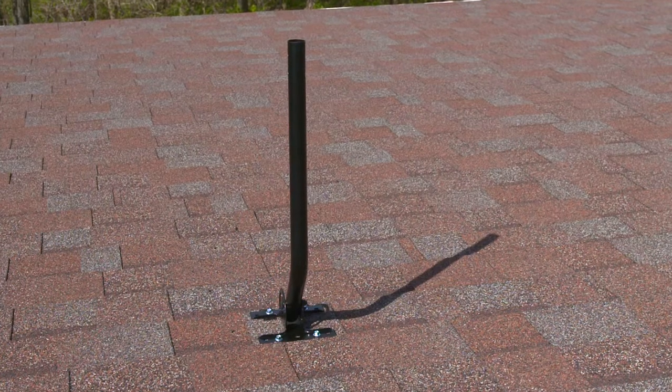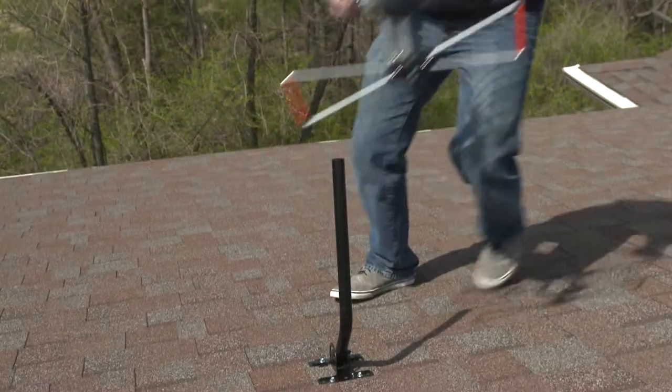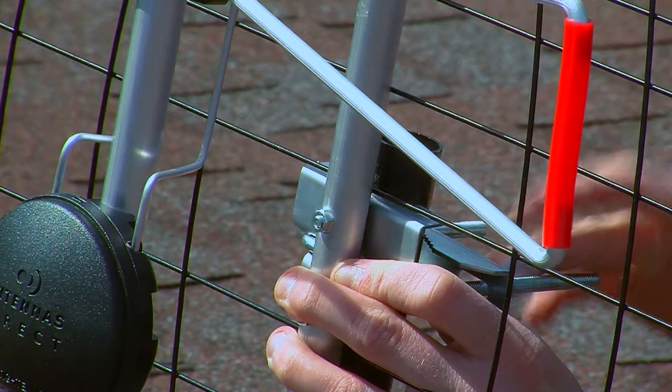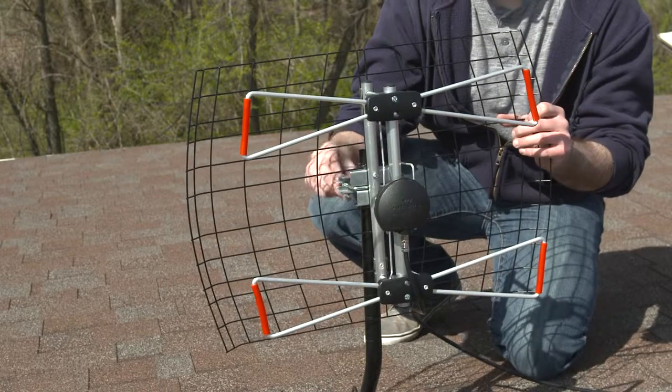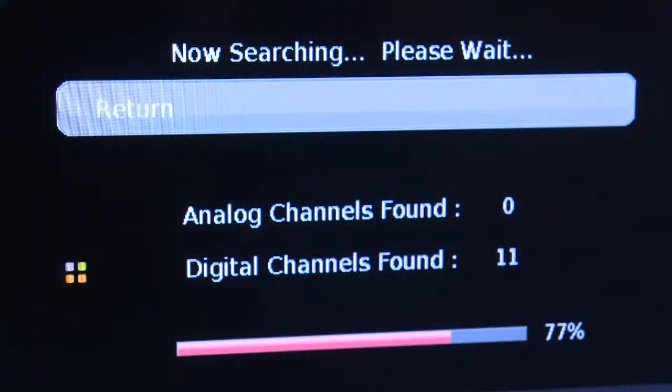Before installing your antenna, make sure the mast is adjusted so that it's vertical. Slide the antenna over the top of the mast and tighten loosely into place. Turn your antenna in the direction which resulted in the most channels during your test scan. It is important to re-scan your TV for the available channels once the antenna is installed.